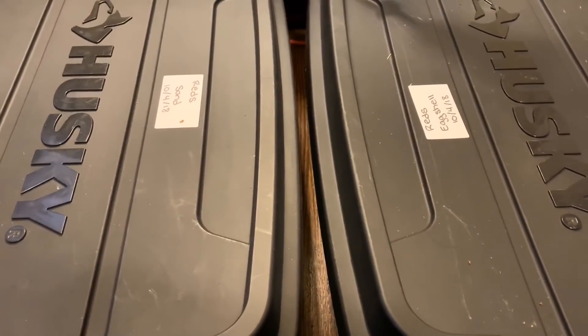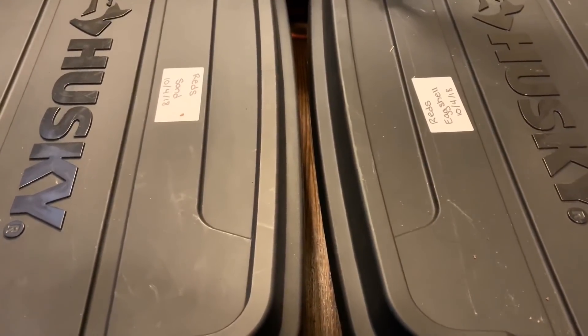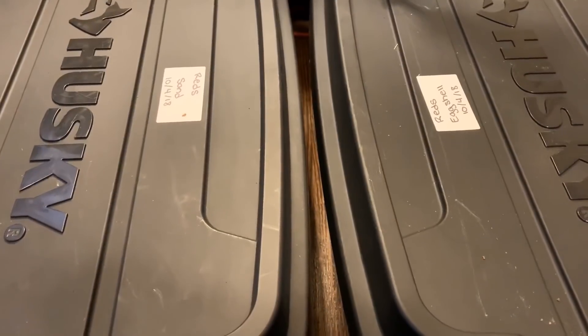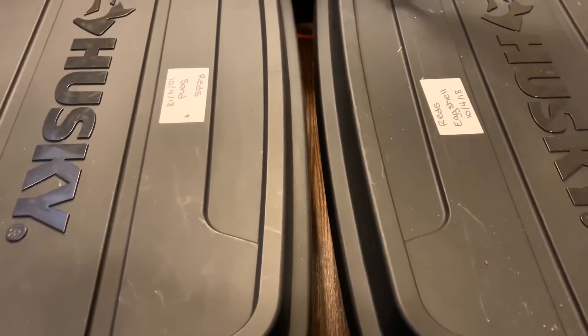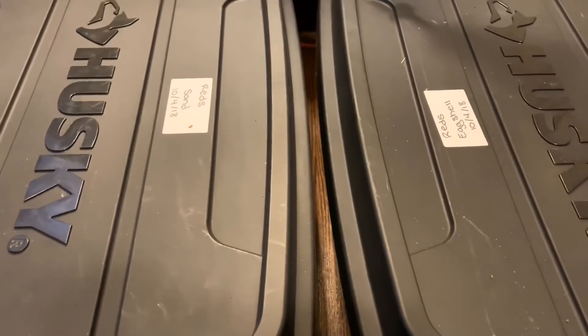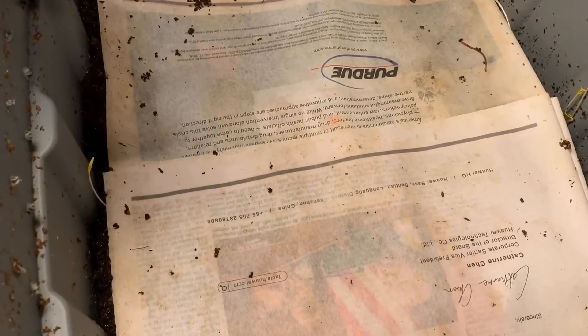Hey everybody, it's Emily the crazy worm lady. I'm here today with the sand versus eggshell bin for an update. I'm going to get these lids popped off and we're going to see how they did on those whole bananas with some blended food in each of the bins. I'm eager to see if they were able to work through a decent amount of it, so let me mount up the camera and we will take a peek.